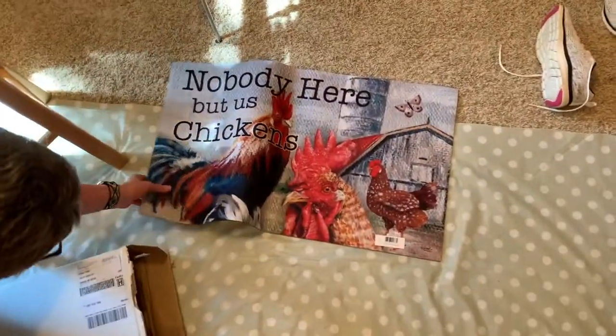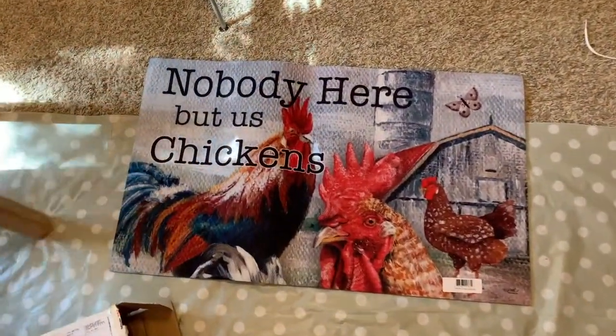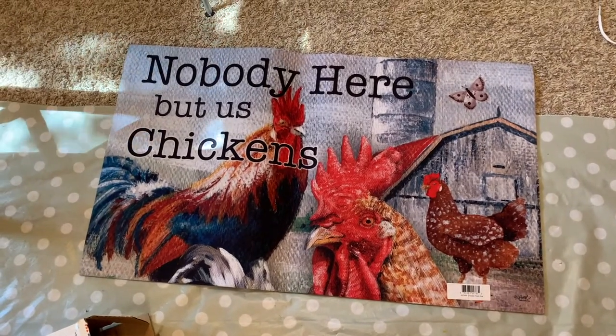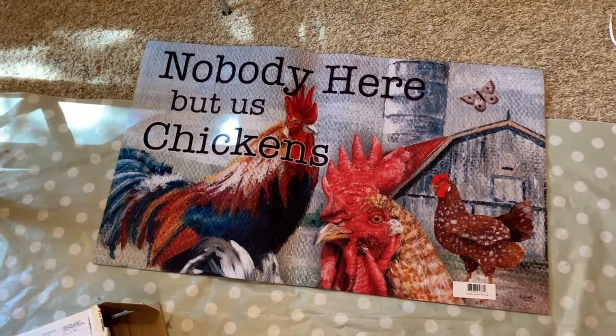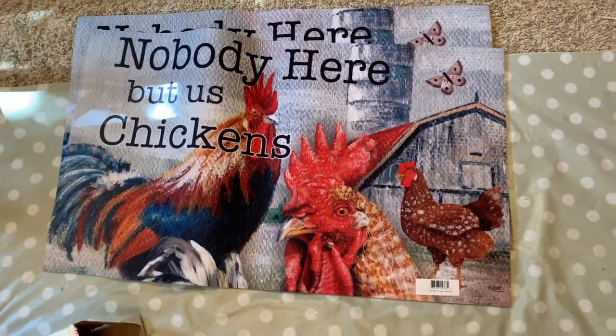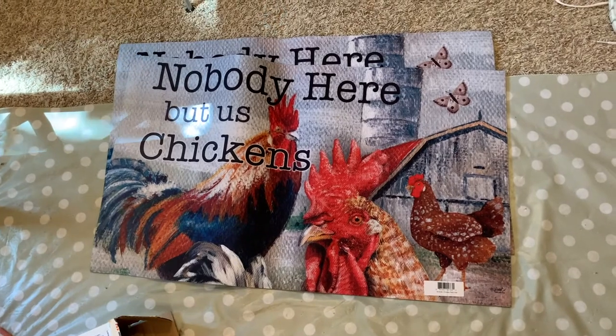There's one rug — cute! Really bright reds. Oh, do I get two of them? Is this the same thing? I might have to give one away. That might be kind of expensive to ship.